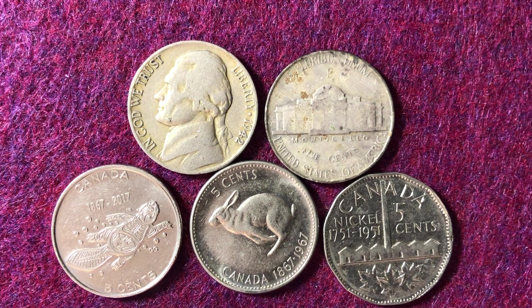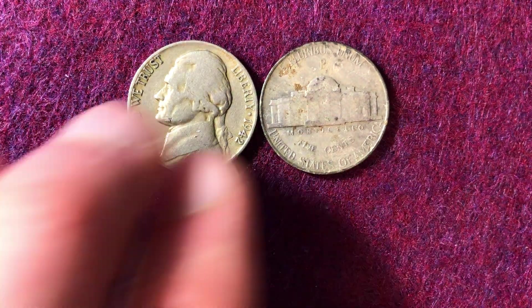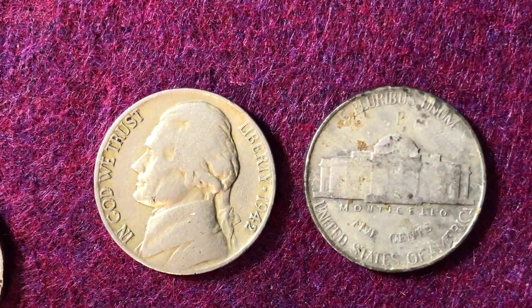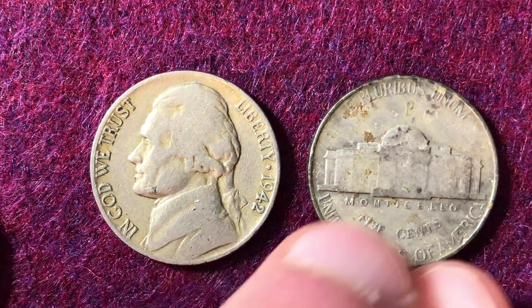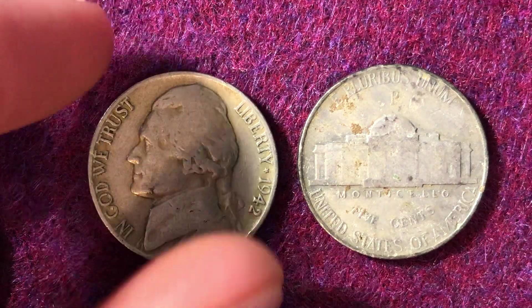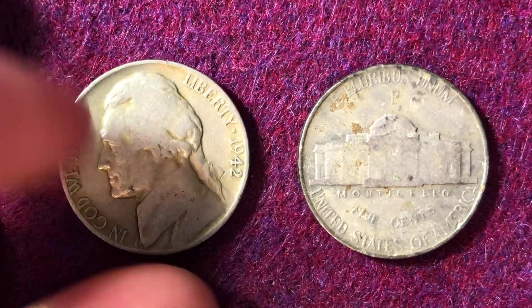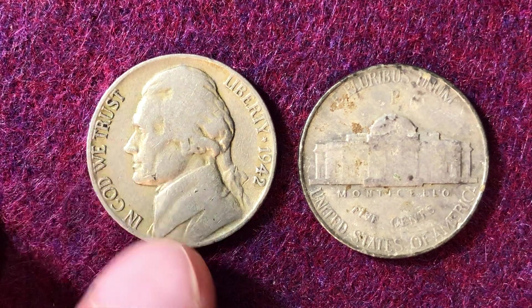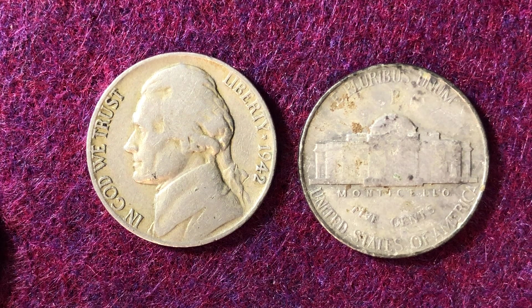At the end of the video we'll breeze through three circulating commemorative coins from Canada — all five cent coins with some pretty cool designs on the reverse you might not have seen before. But for most of the video we'll be talking about this 1942 nickel. The Jefferson nickel has been made for quite a while — they did recently change the designs, but this same design was made from 1938 to 2003.